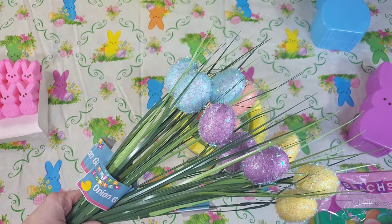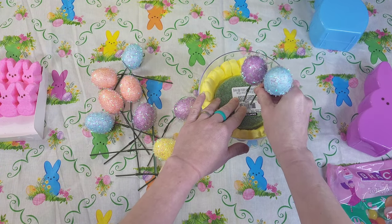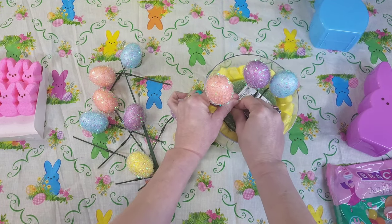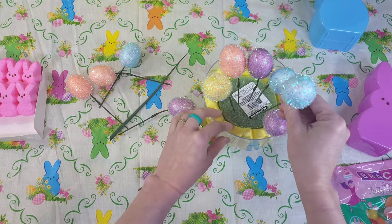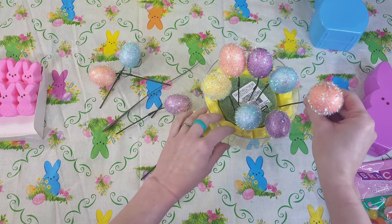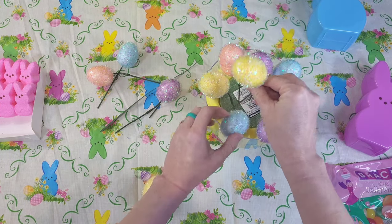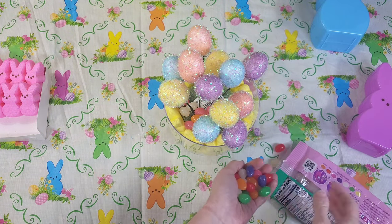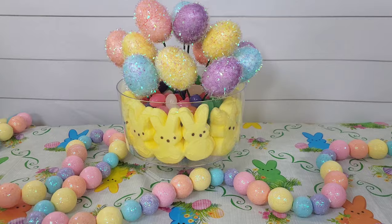I'm using these onion grass with eggs from Dollar Tree. I'm clipping off the eggs and saving the grass for another project, although you could tuck bits of grass between the eggs if you prefer. I'm arranging them at different heights and lengths to give a little variety and make this look more boutique. I'm cutting down a couple to get everything arranged the way I like it. You will want to cover up that floral foam — you could use some greenery, or like me, grab some Dollar Tree jelly beans and just throw them in there. I used almost a whole bag, but that's not necessary.